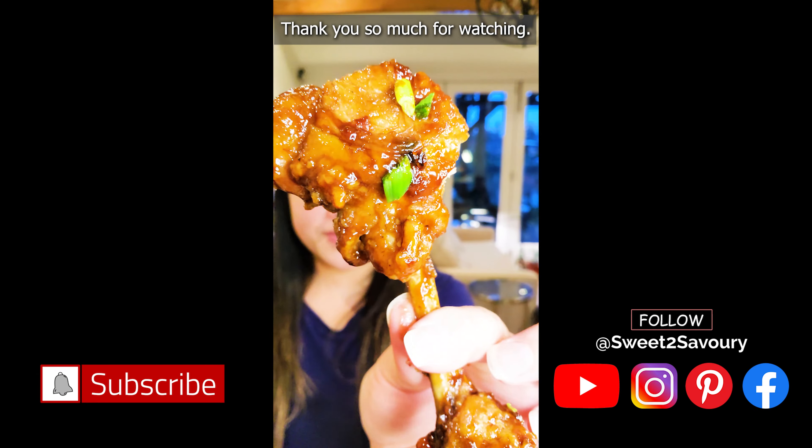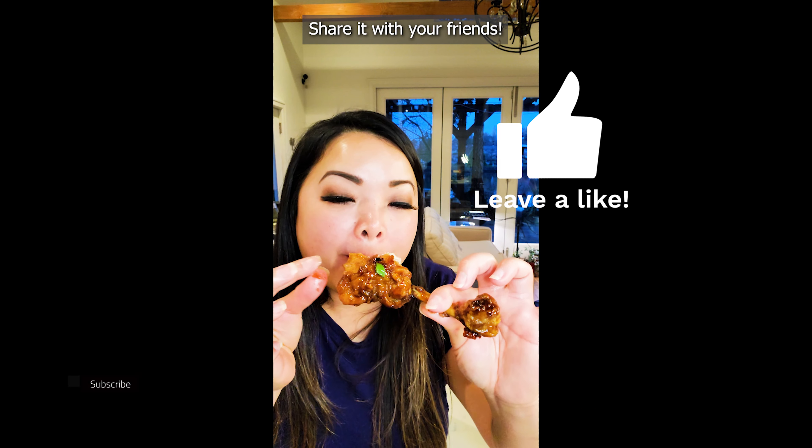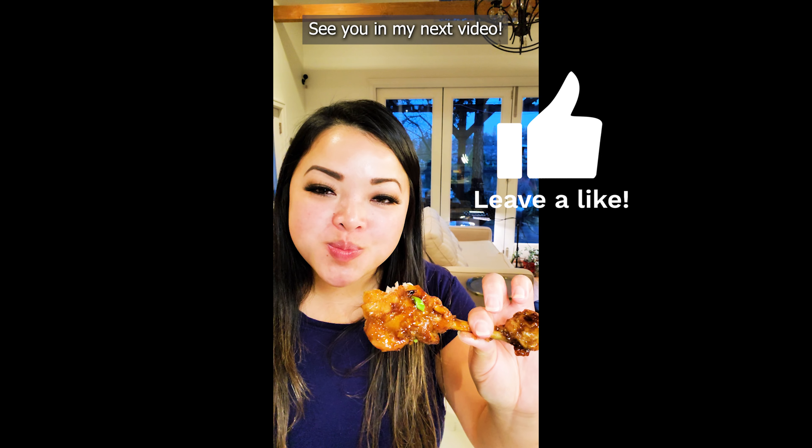Thank you so much for watching! If you liked this video, give it a thumbs up, share it with your friends, comment down below, and be sure to subscribe to my channel. See you in my next video!